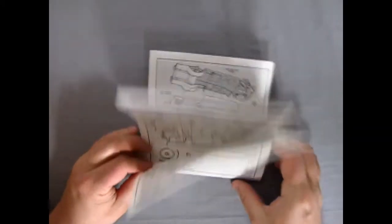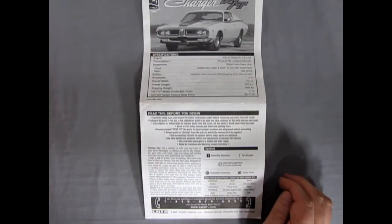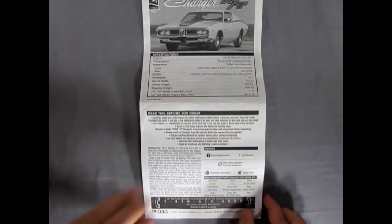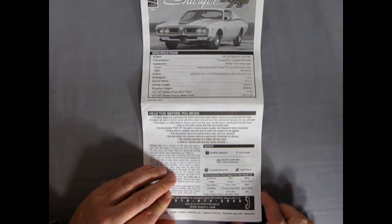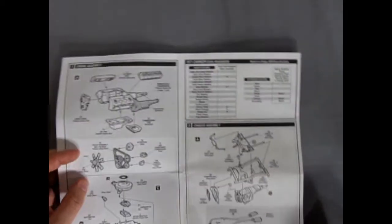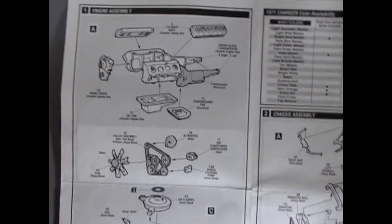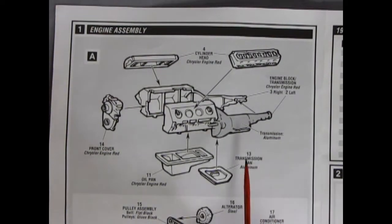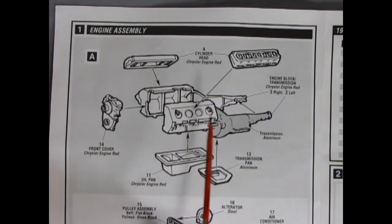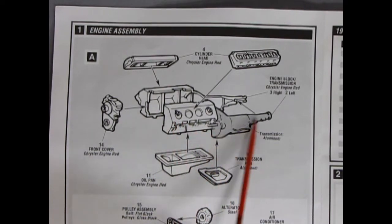I'll just zoom back a bit because the instructions are pretty big. There's the old 'before you begin' — read all this, phone this number if you have troubles. They do give you some recommended paint colors here, and we get the full interior paint chart, which is nice. Our first panel here shows the Magnum 440 going together, and you can see the nice work that was put into this engine. You've got the right and left hand engine block plus transmission.